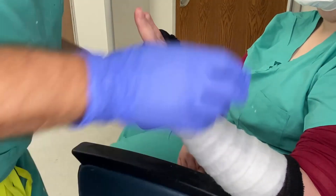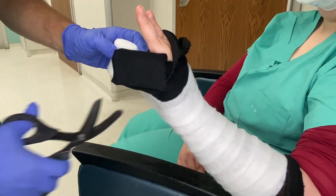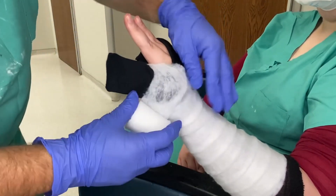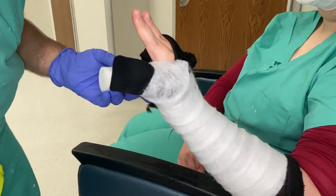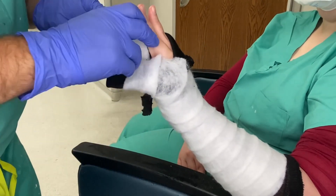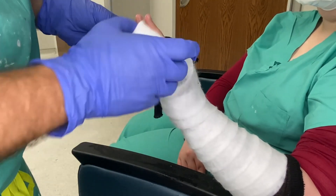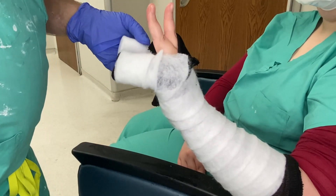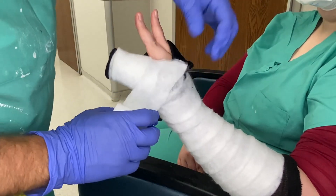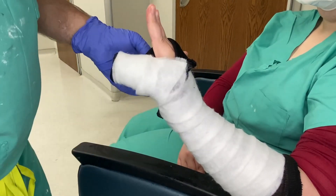For the ulnar gutter you don't have to worry much about the MP joint — just come around the thumb once, then do a three-quarters cut so it lays nicely. Then do a half cut and go around the fourth and fifth digit fingers three times, giving you three layers. Come back down and do another three-quarters cut just as you would when rolling a splint, getting a good two or three layers.